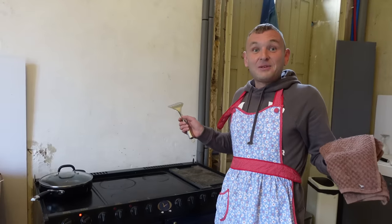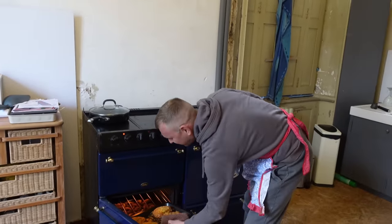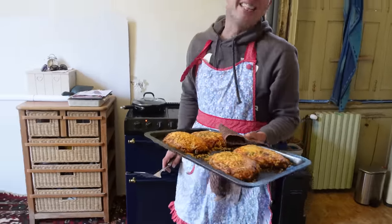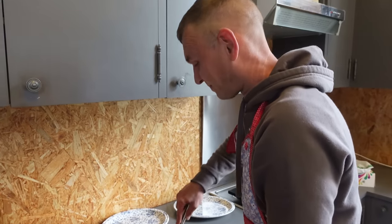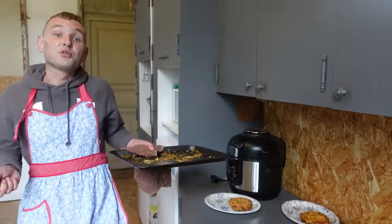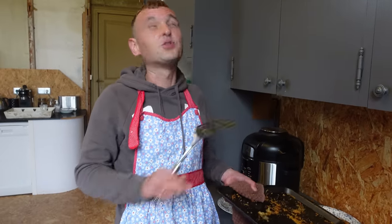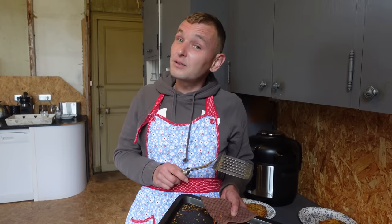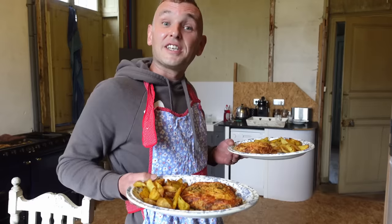So the moment of truth — let's see what they've turned out like. Look at that, exactly what I was planning for. Get them off the baking tray now. So I know someone commented that these would be about 4,000 calories each — these ones are only about 3,800 so they're far healthier for you! I'm going to serve it with wedges. You can serve it with salad as well if you want to be healthy, but there's really no point when the taste is this good.